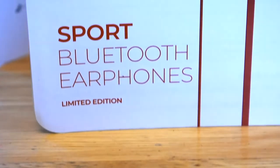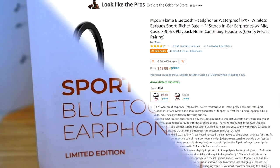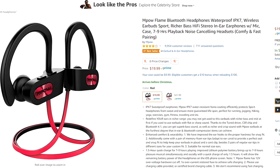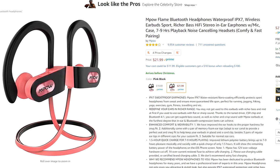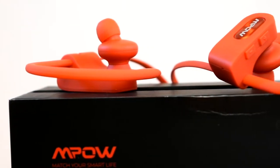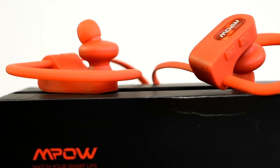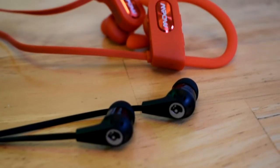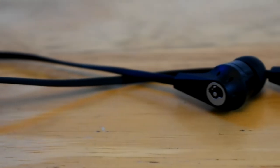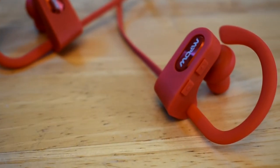The Flame headphones I have are the limited edition version sent to me from Impals. If you're interested, they have a black and red version and a pink and black version right now, and for only $20 these Bluetooth headphones blow others away. I would recommend these to anyone — whether for work, working out, or just to relax to some music. I personally think they have amazing sound quality and even sound better than my Skullcandies.